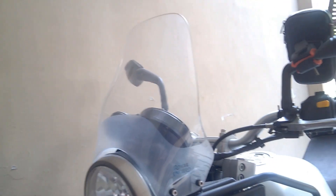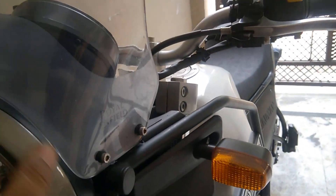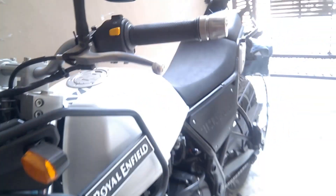The headlight set has been changed out entirely because it was getting rusted out. I'll be sharing pictures of the rusted parts so you can clearly see why this replacement was necessary.